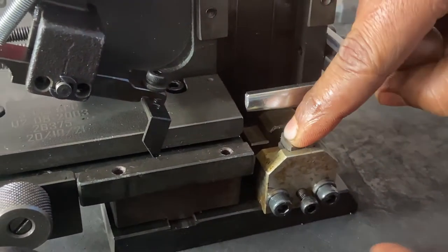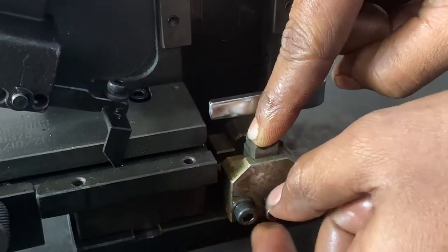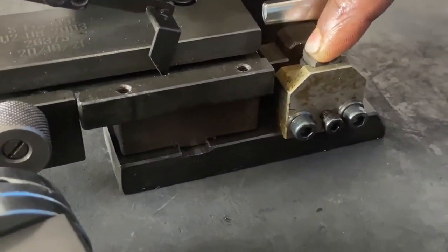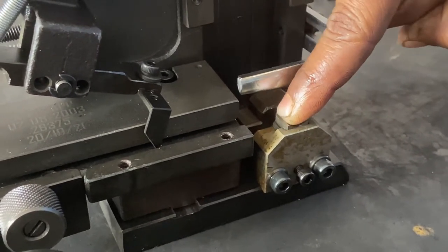There is a slot where we have to just lock this screw. With the finger we have to make it tight, and this movement should be there — it should not be fully tight.